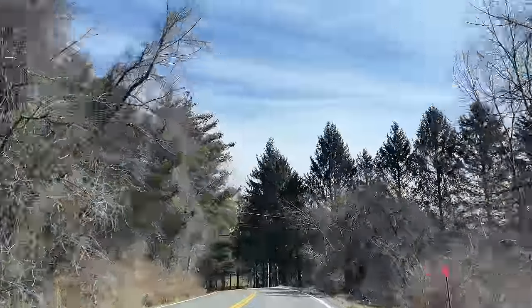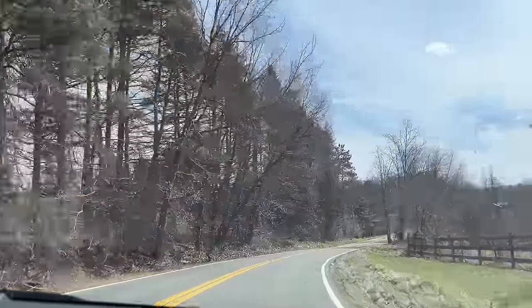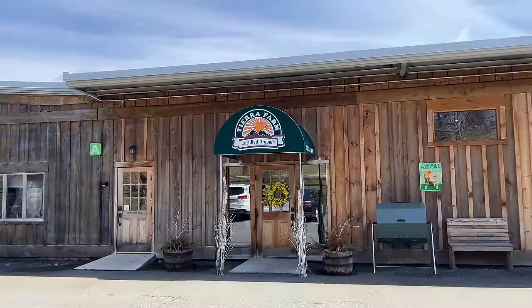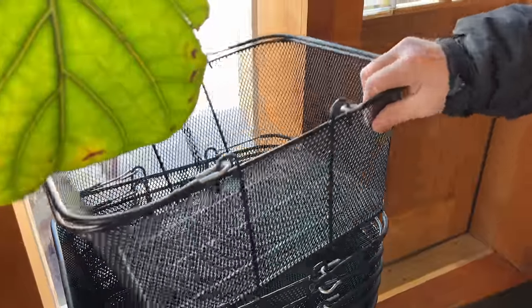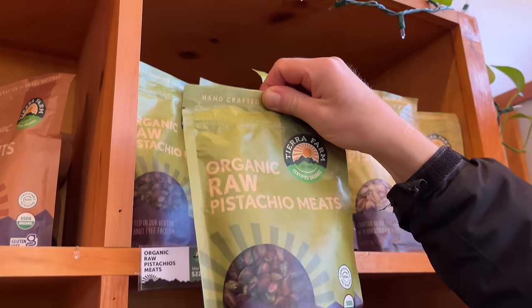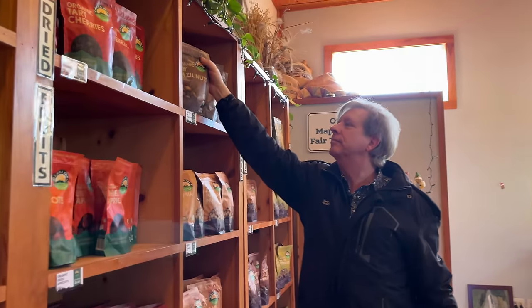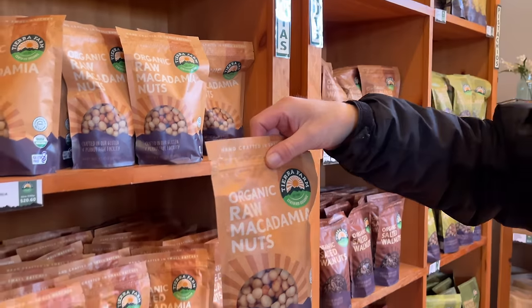Tierra Farm is only a 4 minute drive from my house, but you can shop there too. The farm generously provided me with a free shipping code that I will link in the description below this video. As I mentioned earlier, Tierra Farm is my favorite source for all things granola. I'm like the proverbial kid in a candy store here.